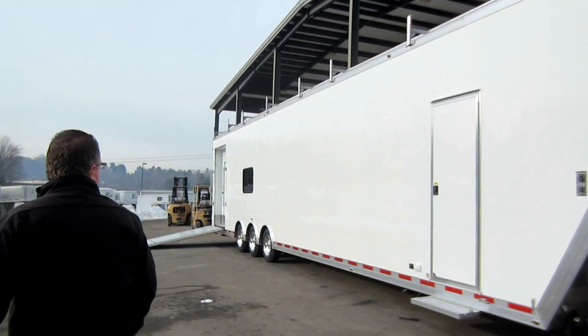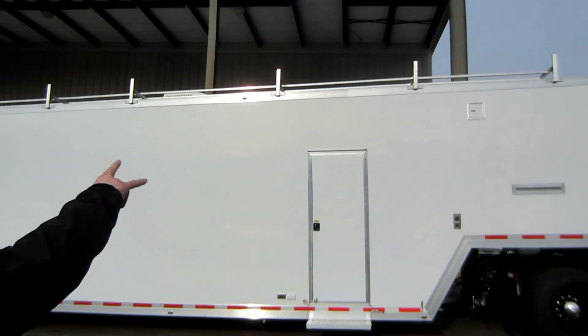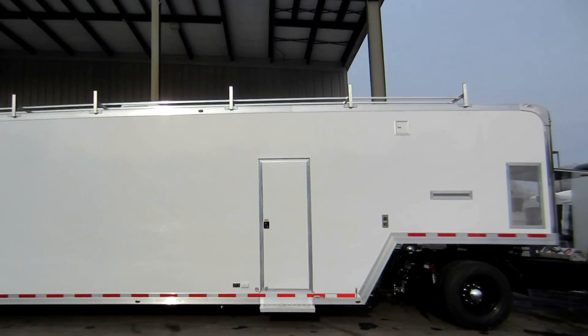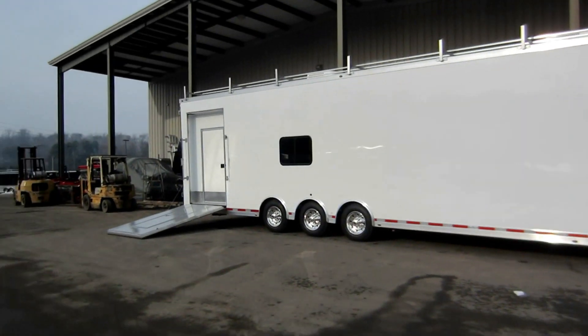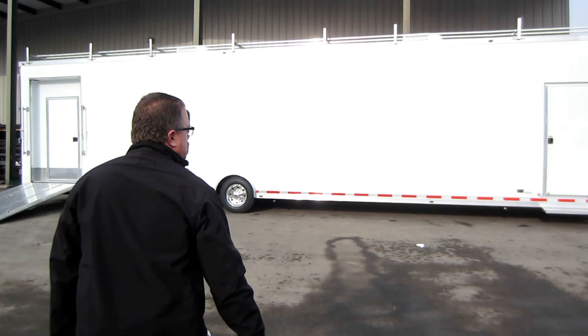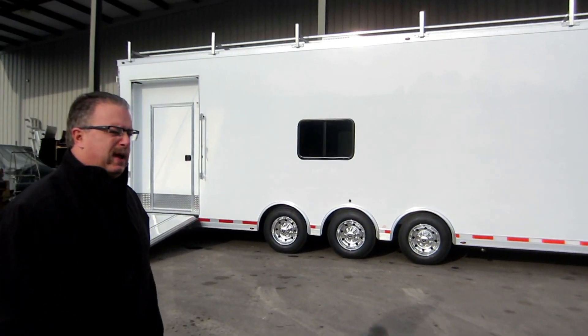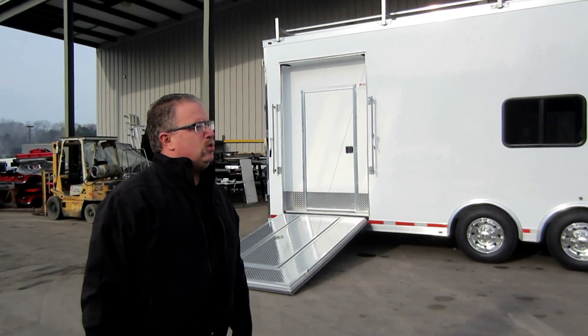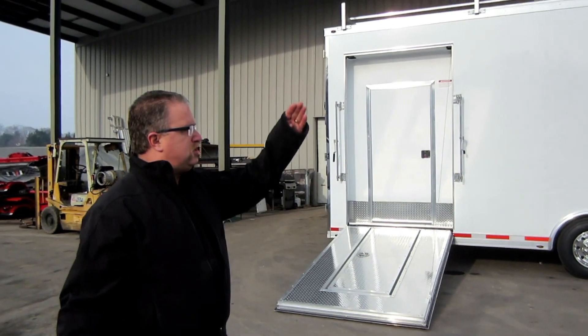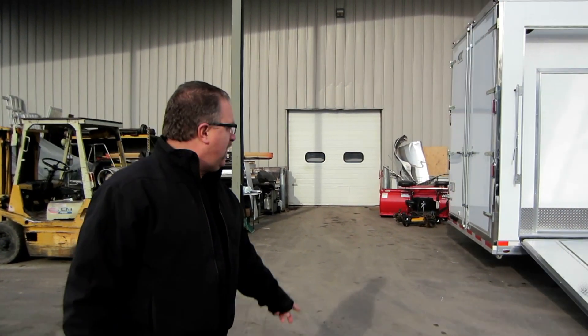Very tall — this trailer is 8.5 foot in height. You'll see up on the roof there are ladder racks with some stringers on them. This trailer is going to have solar panels mounted up on those ladder racks. So this is a classroom where they're going to be able to teach students how to work on electrical stuff, whether it's green energy for solar or other types of electrical components.